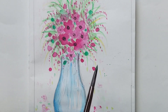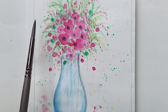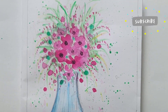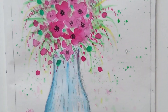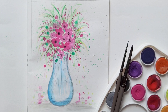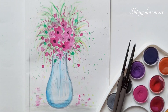Now adding some splatter so that it looks more natural. This is one simple technique of painting flowers in a vase. If you like this video, please like and subscribe to my channel. Thank you so much for watching.